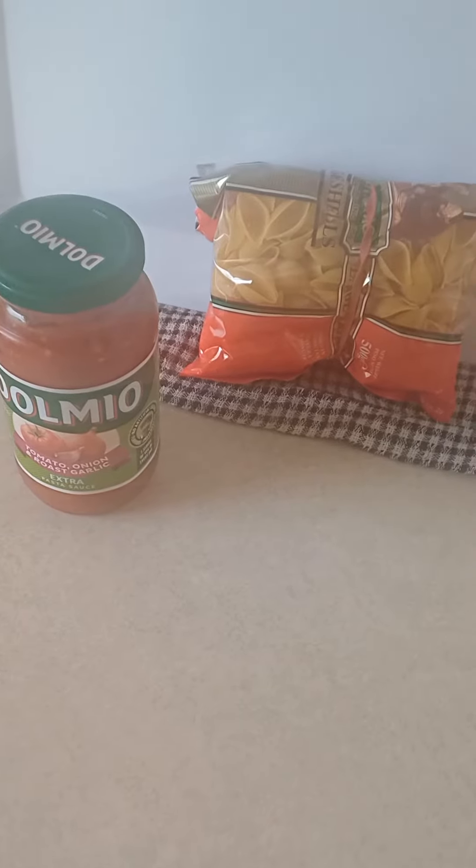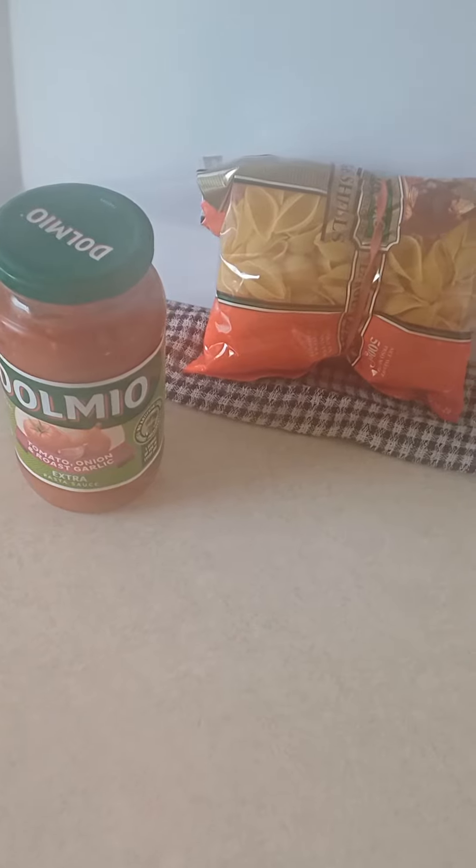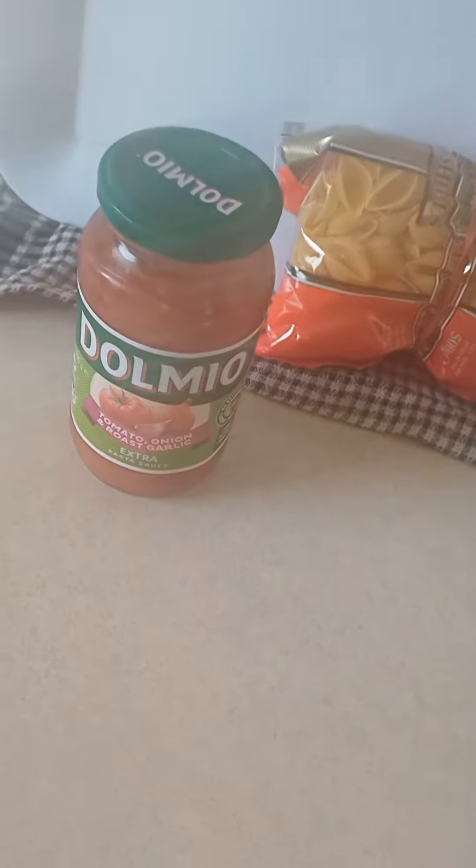Good afternoon guys. Tonight's dinner — I'm gonna make Bosnian noodle soup from just Dolmio. You need Dolmio.